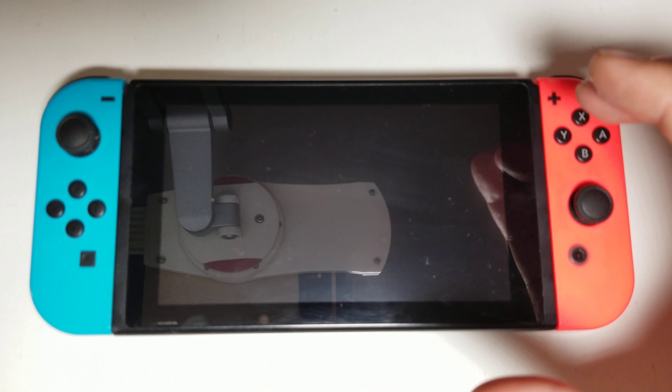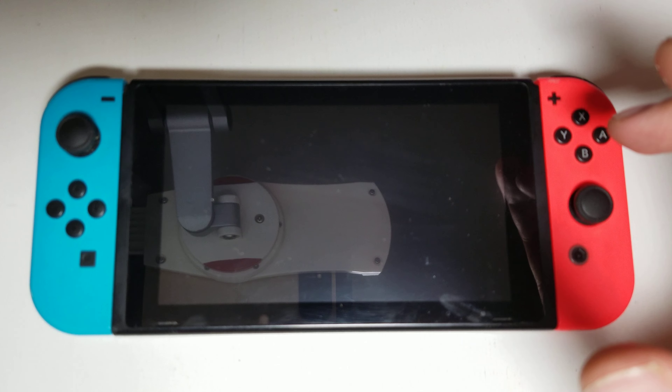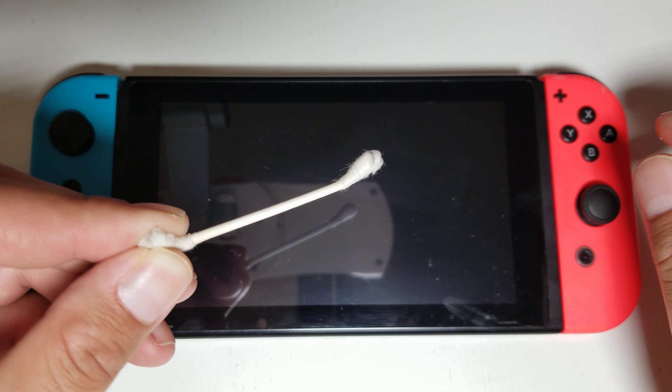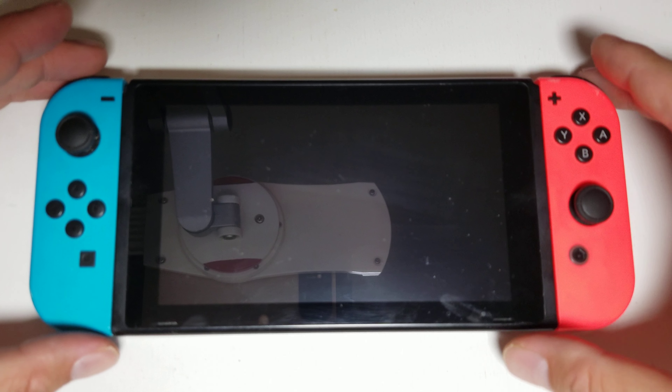Hello there. This is a tutorial on how to repair a Nintendo Switch whose Joy-Cons, either the left or the right Joy-Con, no longer attach. You've already tried to use all of the software solutions to repair the connection. This is going to be a hardware fix.